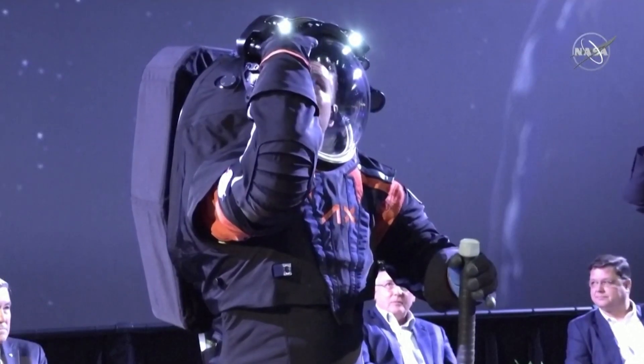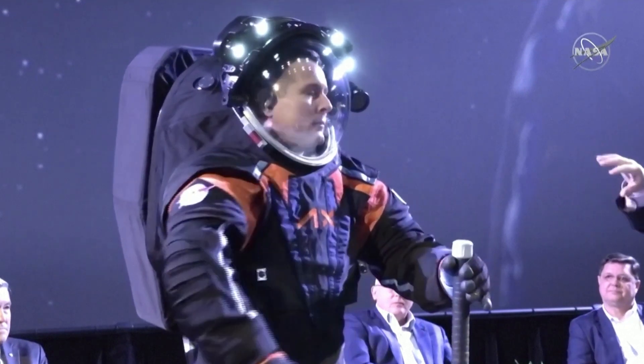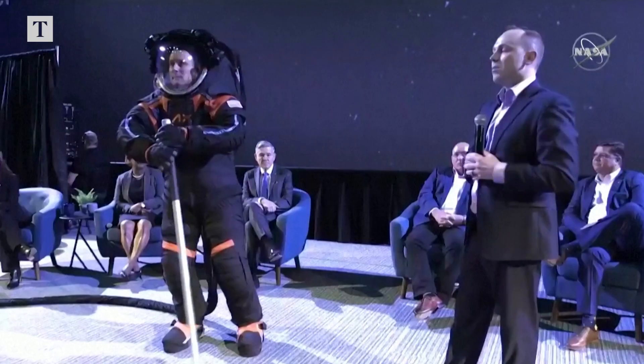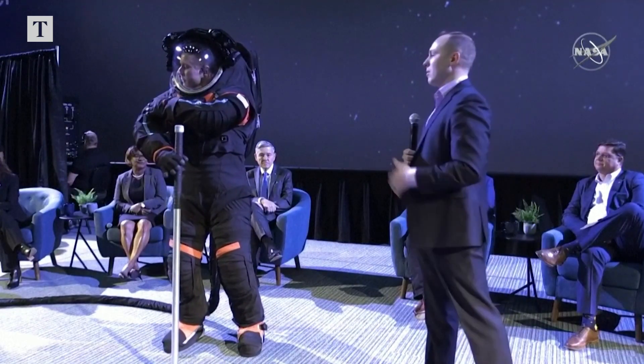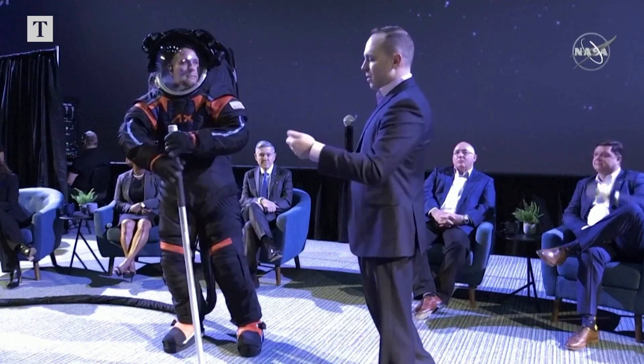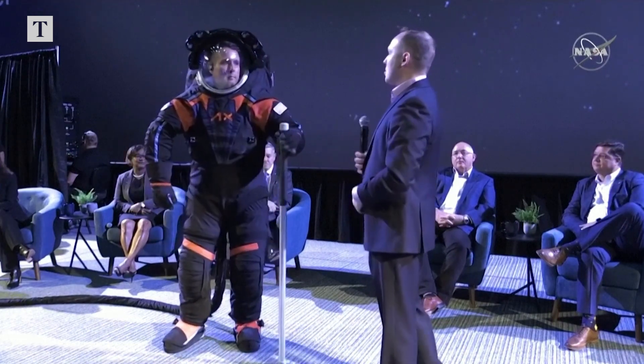The light band is mounted to the visor assembly, to the helmet bubble. This essentially gives the astronauts lights to see whether they're in shaded portions of the moon, or if they're in low Earth orbit on a night pass, they can turn on these lights to see using tools or translating on the space station.